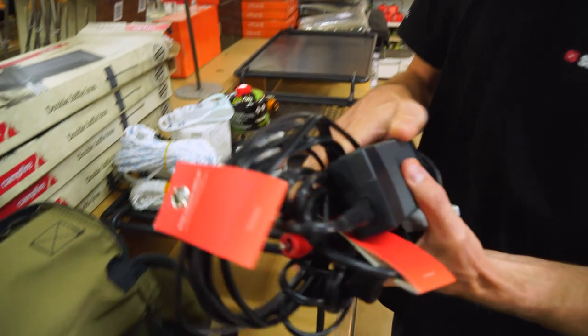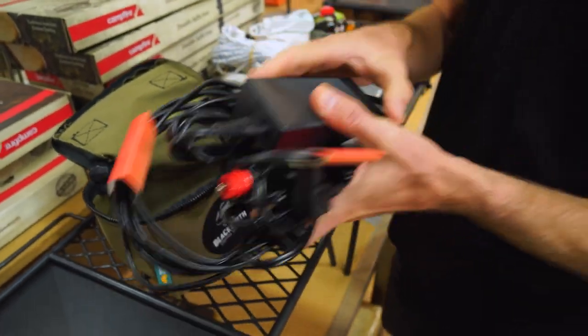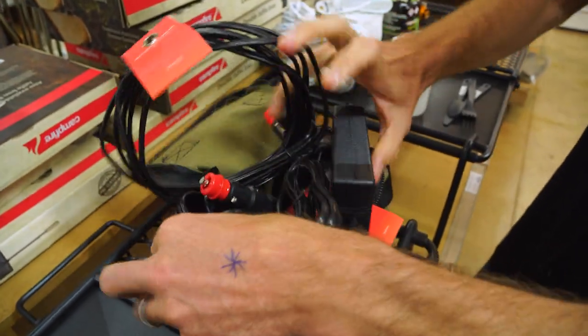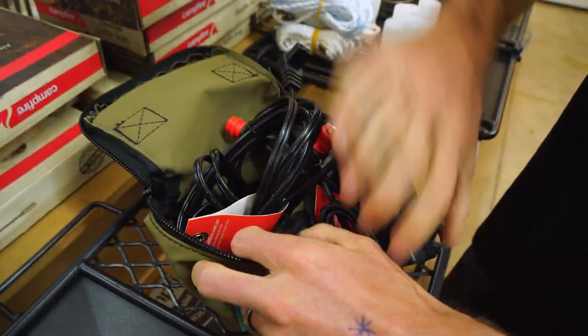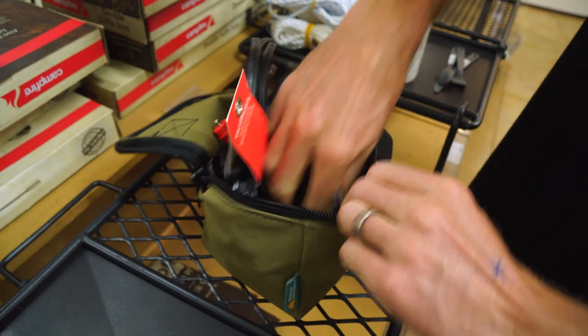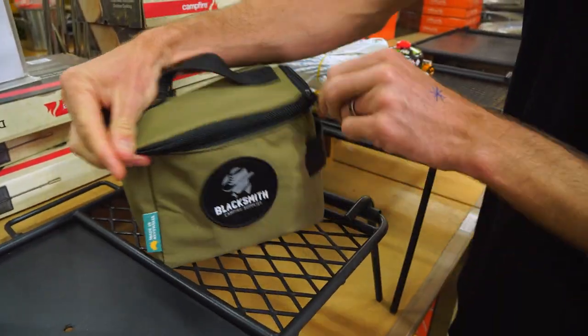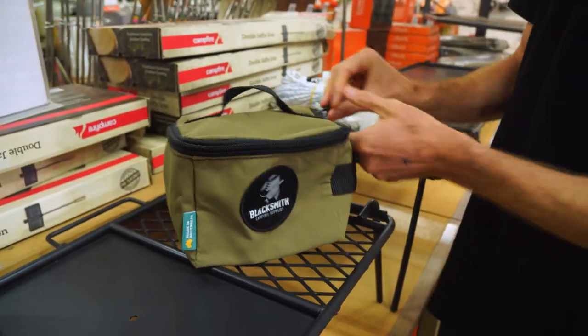Cables — a good kit for extra cables. If you've got a 240 volt cable for your fridge, maybe Anderson cables and that sort of thing, they can just stuff inside the bag here. It's nice and tough, so you don't need to worry about jamming things in. That'll zip up over the top, keep them nice and compact, and you can sort of stuff that inside the car somewhere.